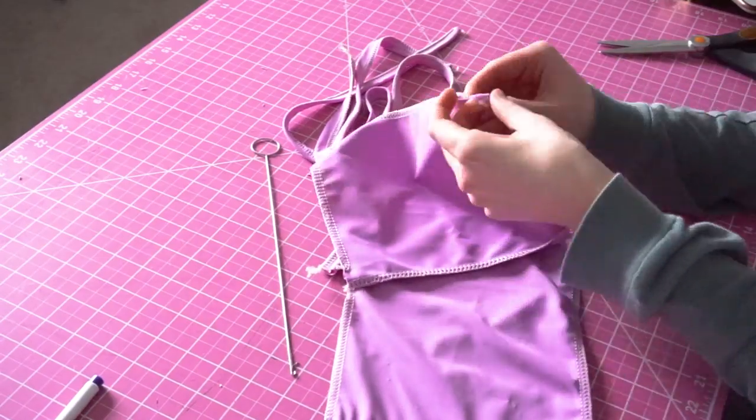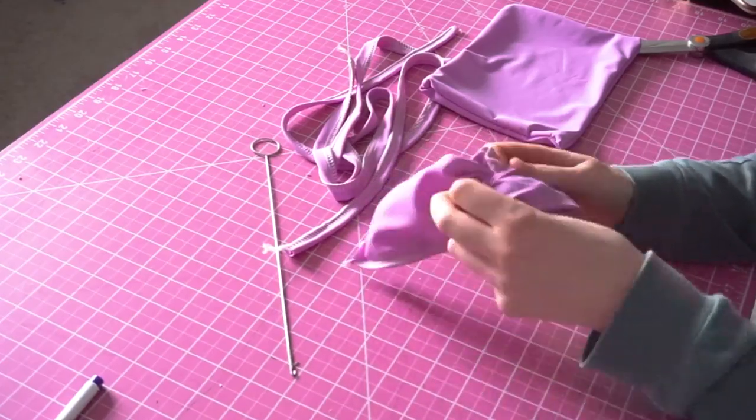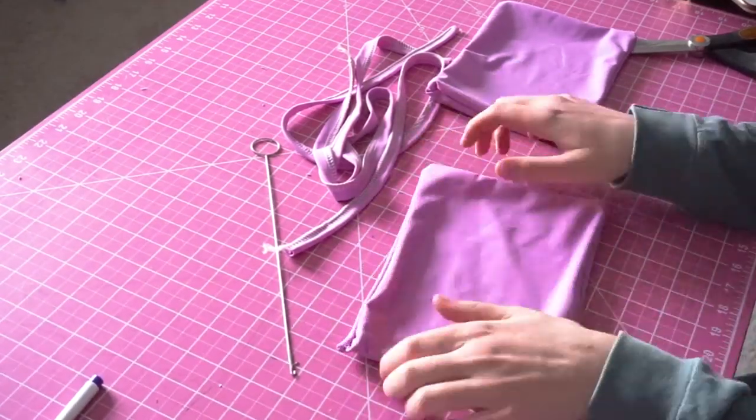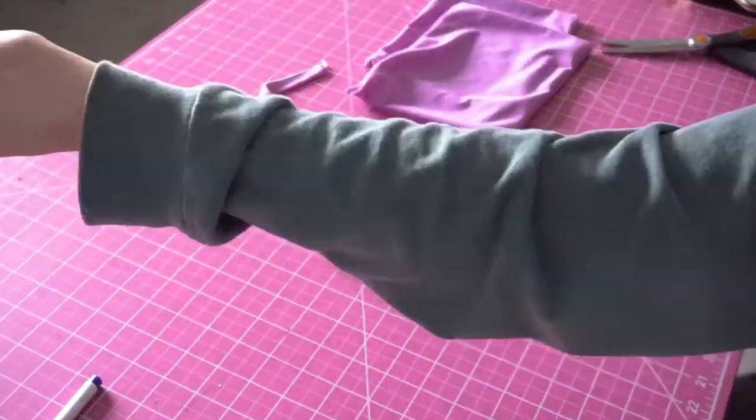Now that you're done sewing, we're going to take everything to the right side. Through one of the strap channels, you're going to take the bust piece all the way to the right side — do this with both. Then use a loop turner or a safety pin to turn your straps to the right side.